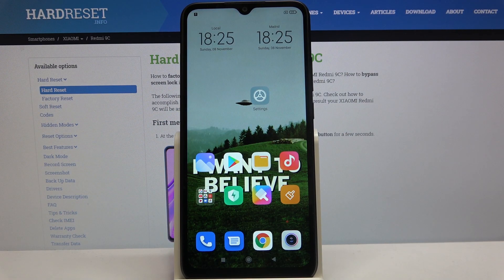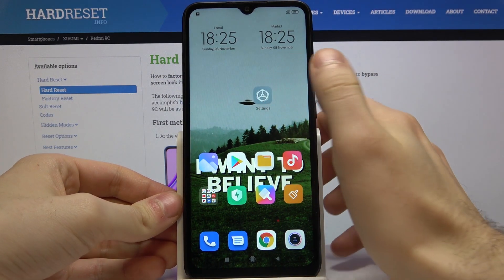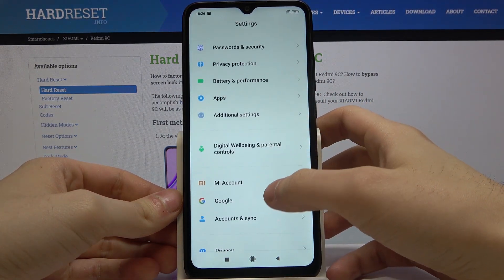Here I have Xiaomi Redmi 9C and today I'm going to show you how to take a screenshot on this device. First of all, what you have to do is open the screen which you want to capture, for example it could be the settings list.